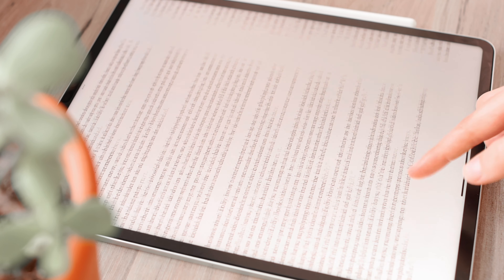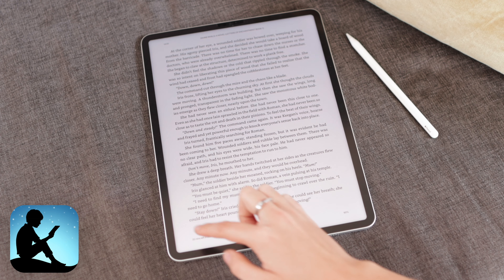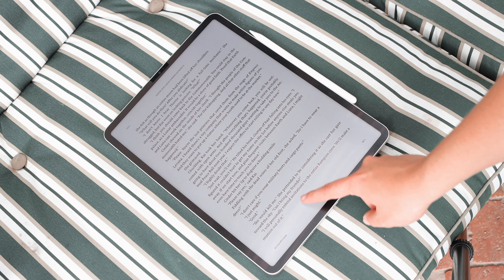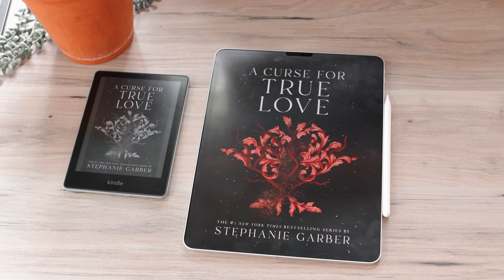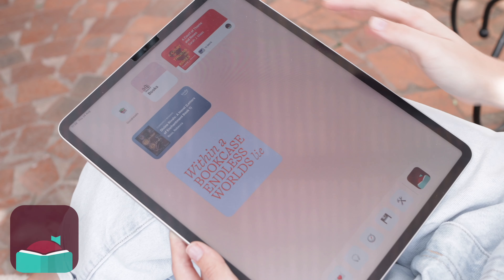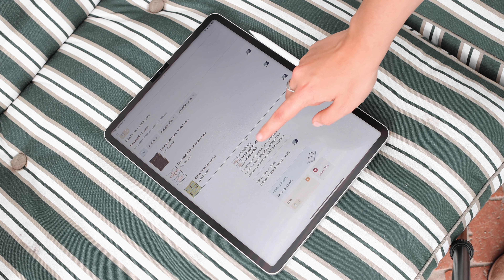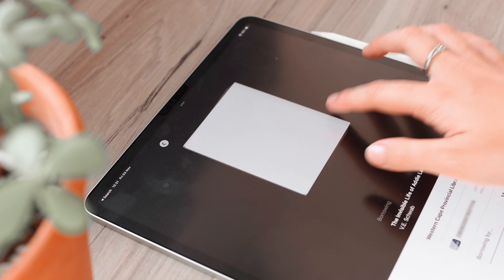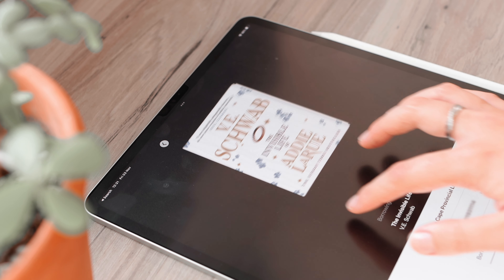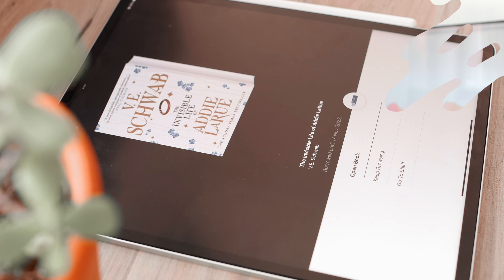Next, I want to look at some reading apps. As a student you're probably going to be reading a lot. I love using the Kindle app and also have Kindle Unlimited, which is about $12 a month and gives access to so many books. I also have a Kindle device, and having books sync between my Kindle and iPad is really nice. Another great reading app is Libby — all you need is a library card to sign in and get access to all the digital books available at your library. It's free, which is really nice.